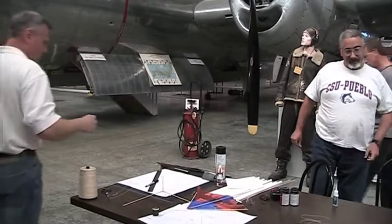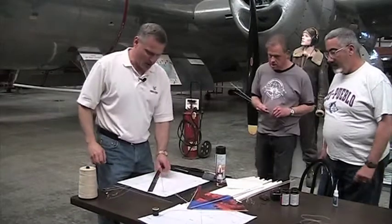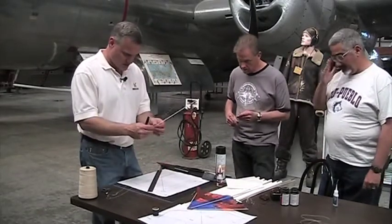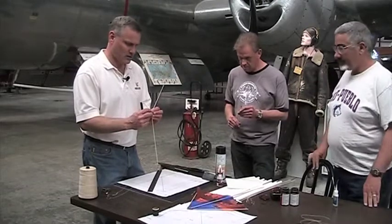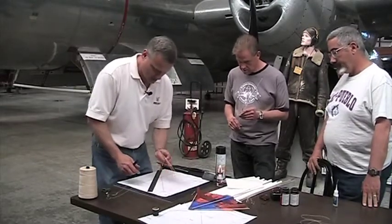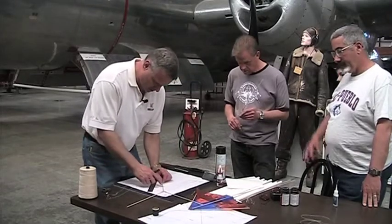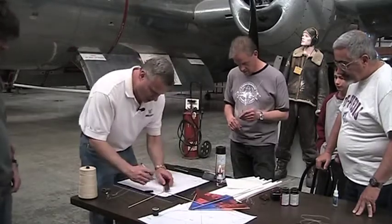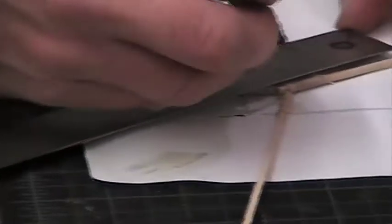Now we're going to need our pattern here. Whichever way it sits up would be your top — I had this marked as top. What we want to do is mark the top two inches down from the center spar, right there.